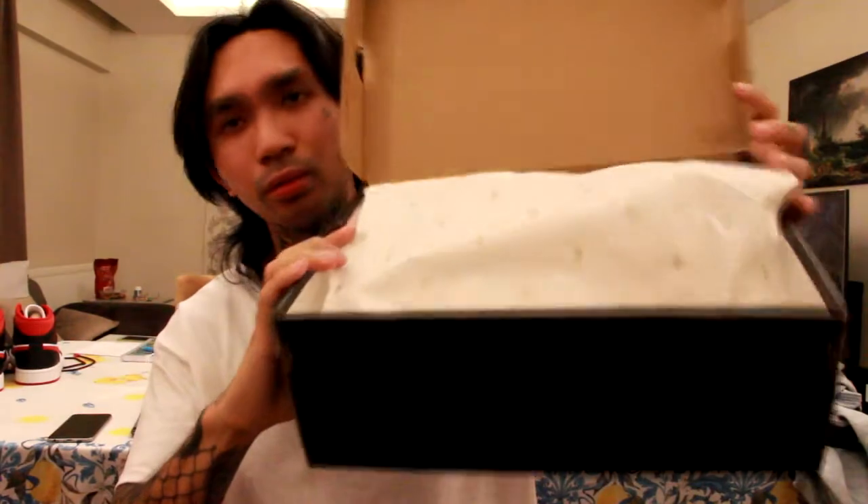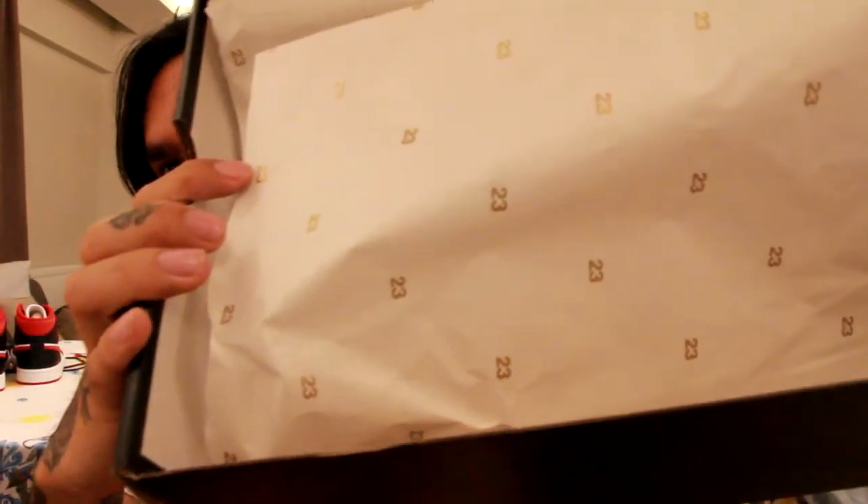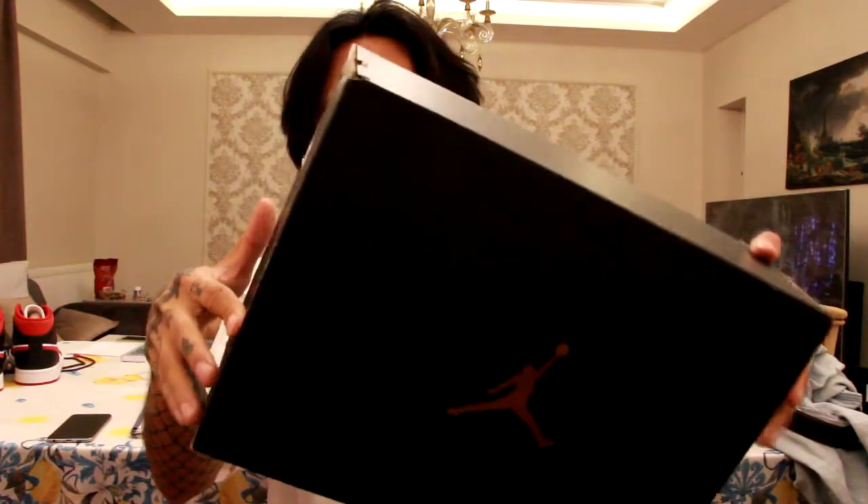So looking inside, I actually removed the shoe. Look — there's like tissue paper in there, that's actually nice. And below it's just some information about the Jordans.